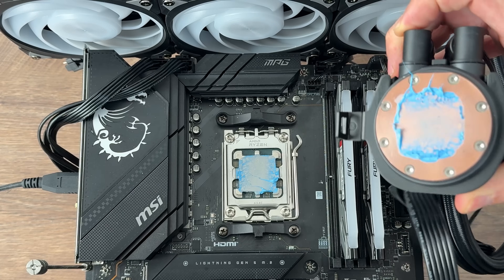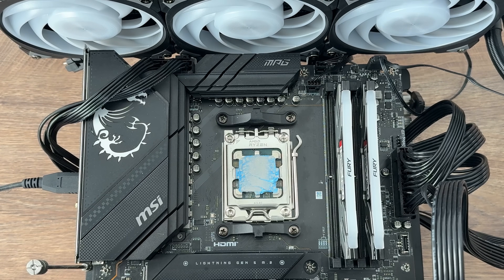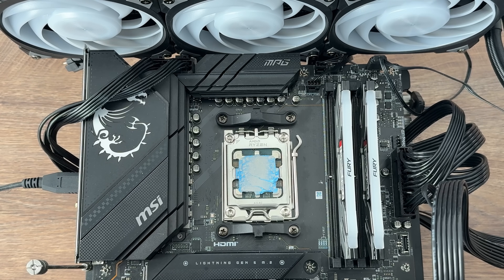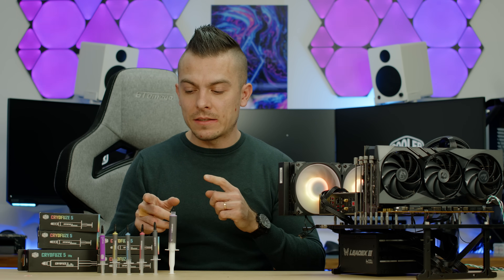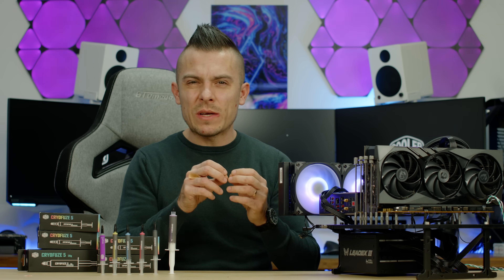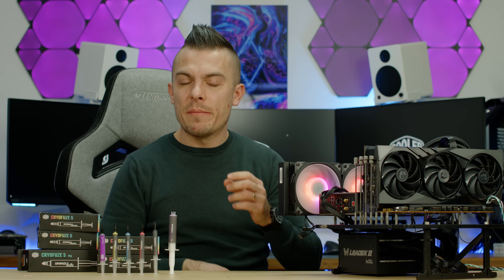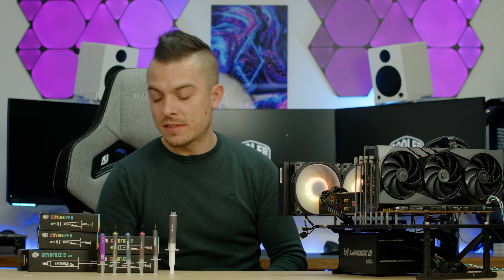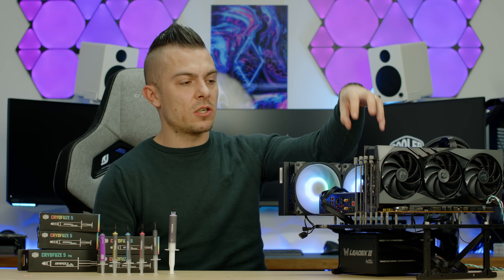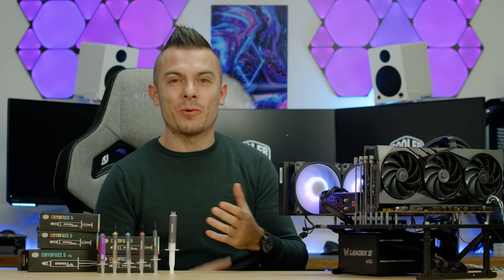CryoFuse 7 performs better — the density of CryoFuse 5 is thinner than CryoFuse 7. When you place CryoFuse 7 on the CPU you notice it's much thicker. The original CryoFuse is also thicker in density than CryoFuse 5. Density matters for long hours of constant processor load, heat, and heat dissipation.